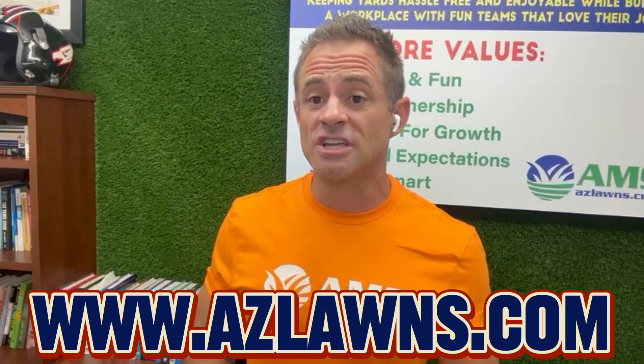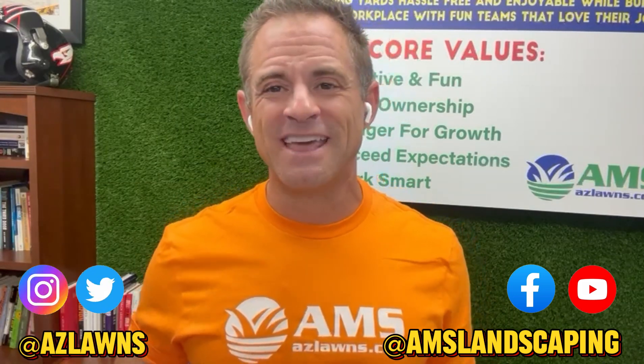If you have any other questions or want help with your landscaping utilizing this feature, feel free to reach out to us at AMS Landscaping. You can reach us at azlawns.com. Also subscribe to our YouTube channel, follow us on Facebook, Instagram, and Twitter at AMS Landscaping and azlawns. Make it a great day.